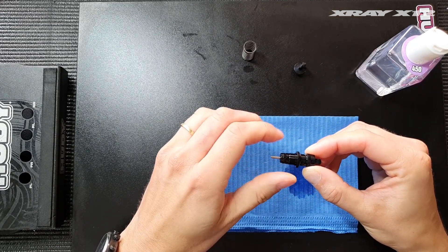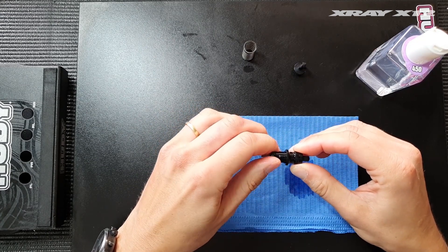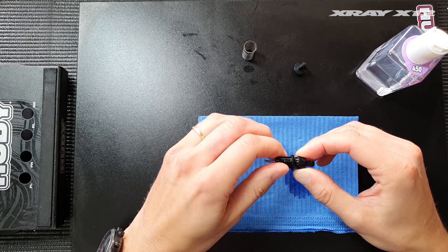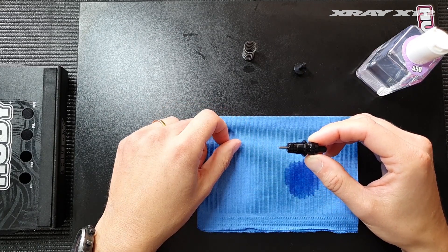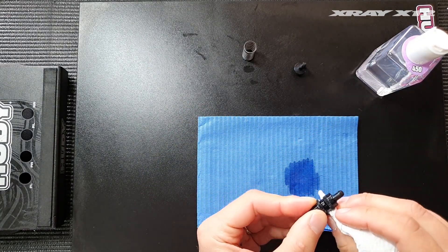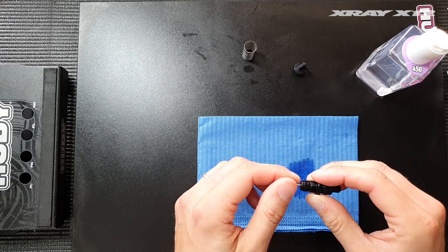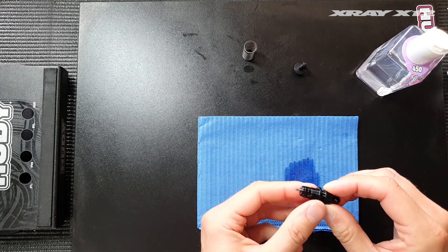Then install the top cap gently with the air hole pointing upwards so that any air or excess oil can escape through the vent hole. Gently close it — don't over-tighten it because the bladder is very small and will collapse into the shock body if over-tightened, so just tighten it enough to where you can feel some resistance. You can see the rebound is around 50%, just right. Clean off the excess oil. You can feel the shock has smooth damping with no air bubbles inside; it slowly reaches 50% rebound when you push the shock shaft in.